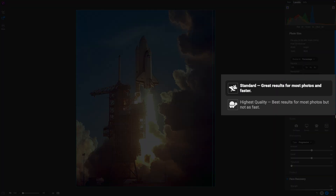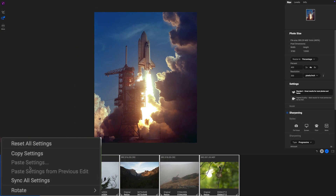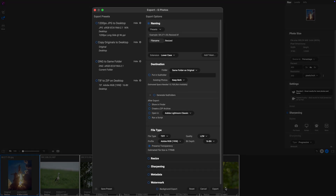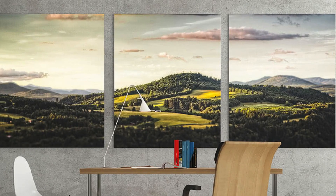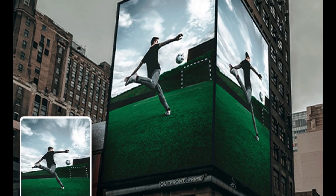There's also a new standard AI model that's perfect for batch jobs or older computers. It gives you better results than before, but without slowing you down. Whether you're printing, cropping, or restoring, Resize AI 2026 makes it easier to get great results from any image.